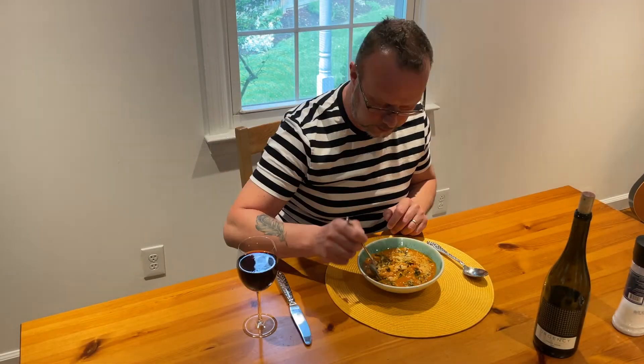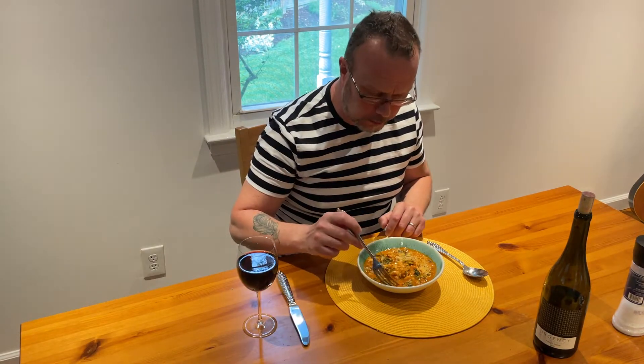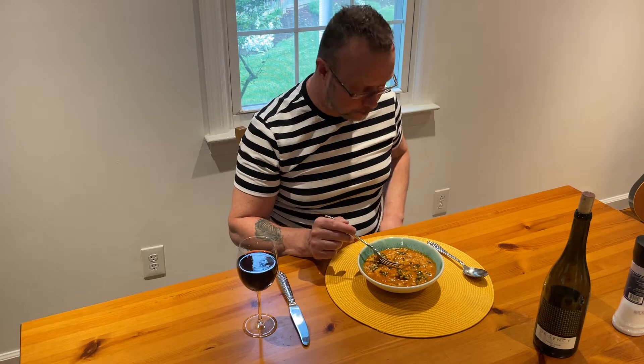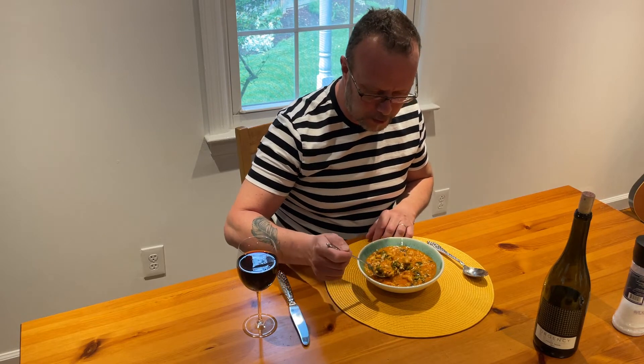All right, here we go. Mmm, this is fantastic. This is so good. The beans give a lot of protein. There's a little kick to it with the red pepper flakes. I highly recommend this. Send me an email — let me know how yours comes out at joederayscooks@gmail.com.